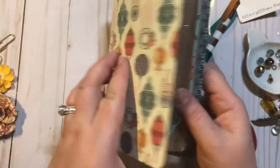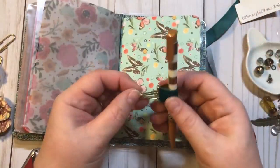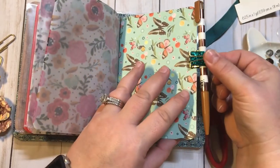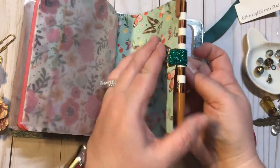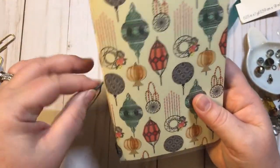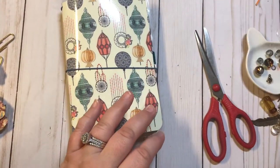I always like to attach mine back here in the back, usually on the last notebook. So now you just open it up and you clip it. And there you go — there's our pen loop. Super simple.